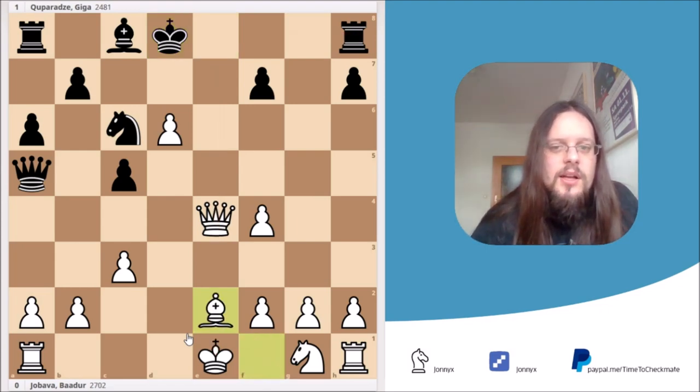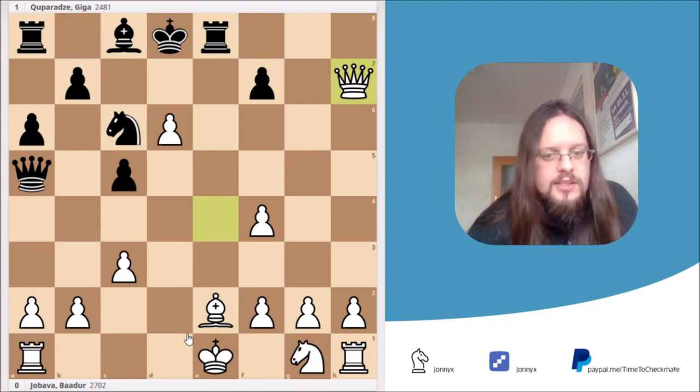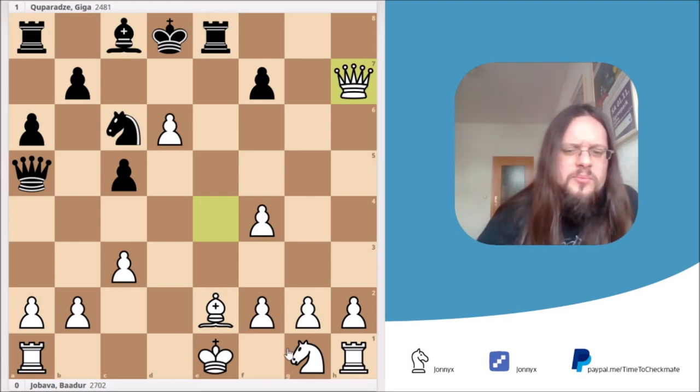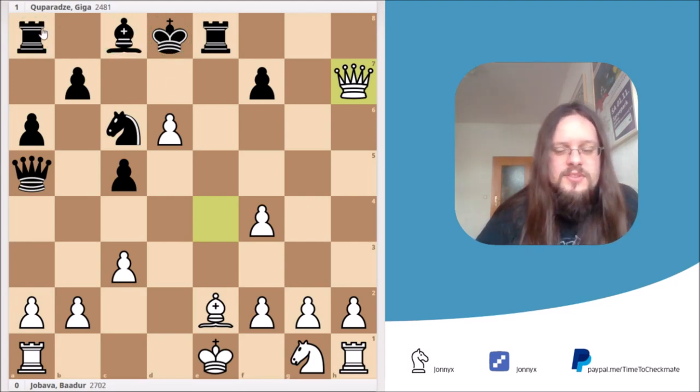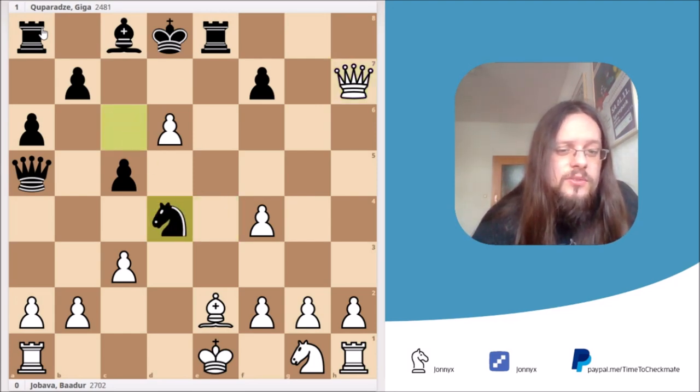Jobava played Be2 — nothing wrong with this move — and after rook e8, he simply grabs another pawn. The computer already says Jobava is up plus 6. We have some kind of problem with our king development, but there's nothing compared to black's problems. It's simply a good position for white. Anyway, Caparazza went in with knight to d4 and here Jobava played king f1.